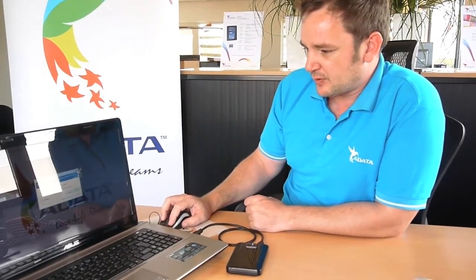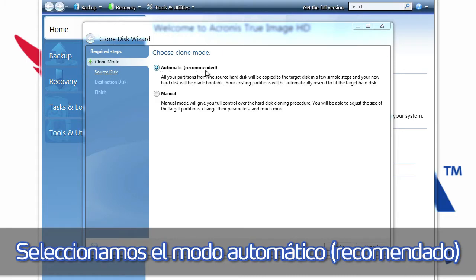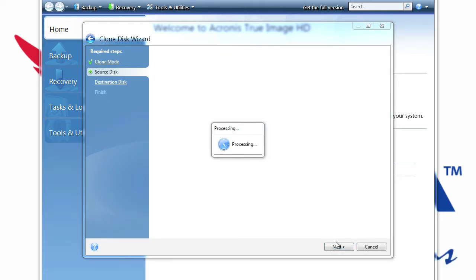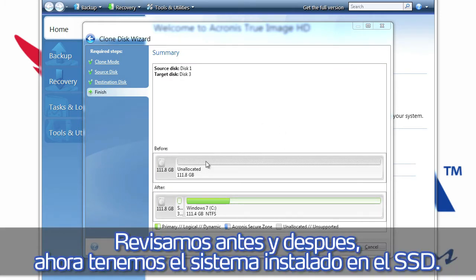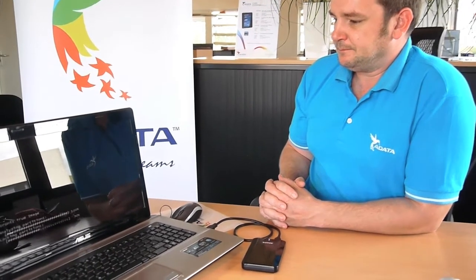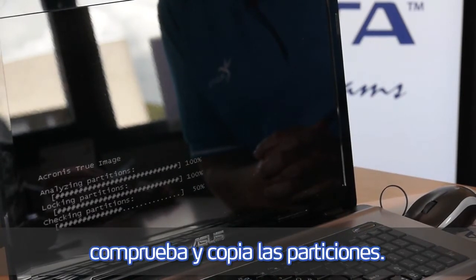Therefore we open Acronis, we choose clone disk, we can set it up in the recommended automatic mode, then choose next. For the source hard disk drive we have to choose disk number 1. For the target hard disk we will choose disk number 3, which is the ADATA SSD. We just check and afterwards we have the new system installed on the SSD. We proceed, and Acronis now starts checking and copying the partitions.